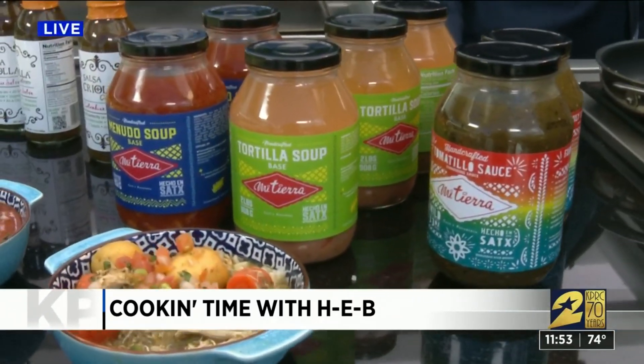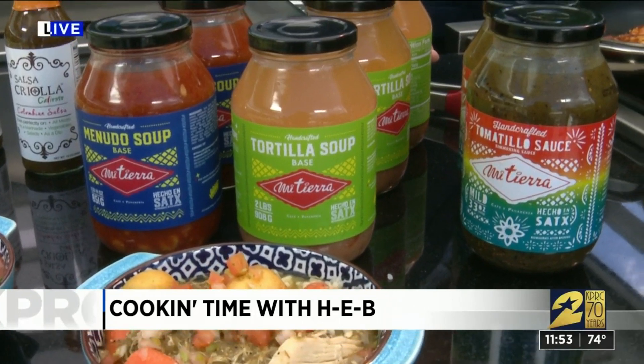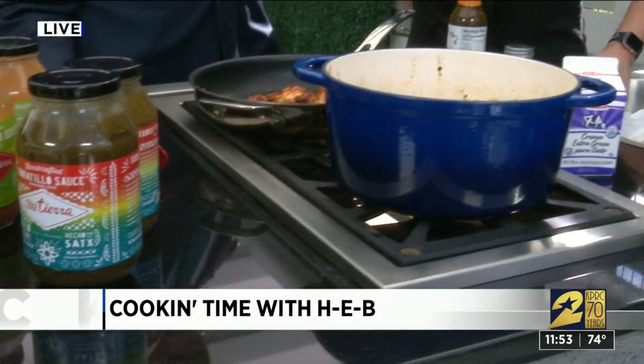And you want to hear a little secret? I use rotisserie chicken, so you can hide the box of the rotisserie chicken and no one will even know. And right now at H-E-B, they're on sale. This is the Meatier sauces from the Meatier restaurant in San Antonio. There's a tortilla soup, brand new, the green one that we're using, and then this one right here — it's just so, so yummy.